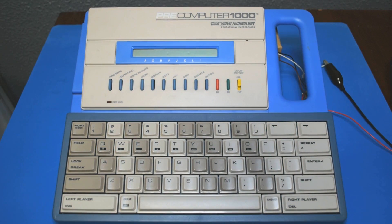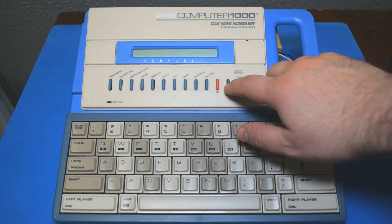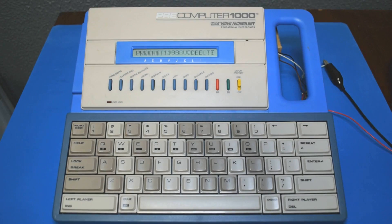I wanted to take a quick look at this VTech Pre-Computer 1000. I'm actually in the middle of doing a teardown on it right now, but I thought before I got to the point of no return, a brief tour of the device could be interesting. As you can see from the startup message, the Pre-Computer 1000 was released in 1988 and has a fairly typical layout for an educational computer of this era.